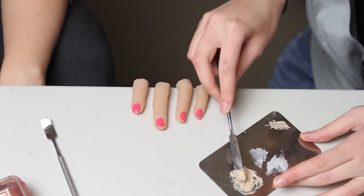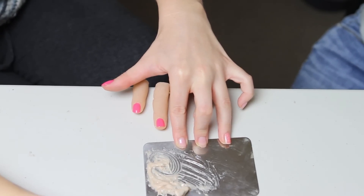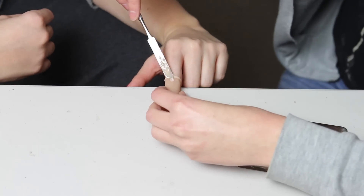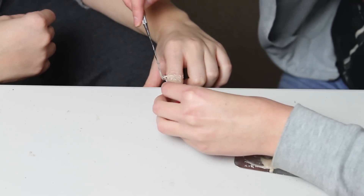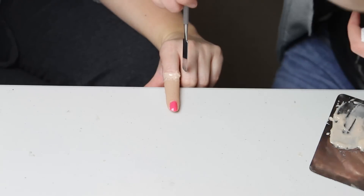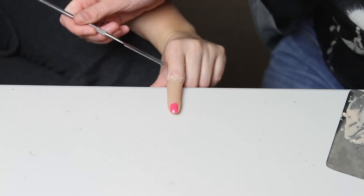We're going to connect them using sculpt gel. The first time we did this we used melted gelatin but I find it sets too fast, so I'm going to try using sculpt gel to see if the slower setting time helps us get the detail and realism in that joint. So we're filling all the gaps with the sculpt gel, trying to keep it quite thin on the knuckle and the gelatin finger, and just mostly fill in the gaps around the sides.